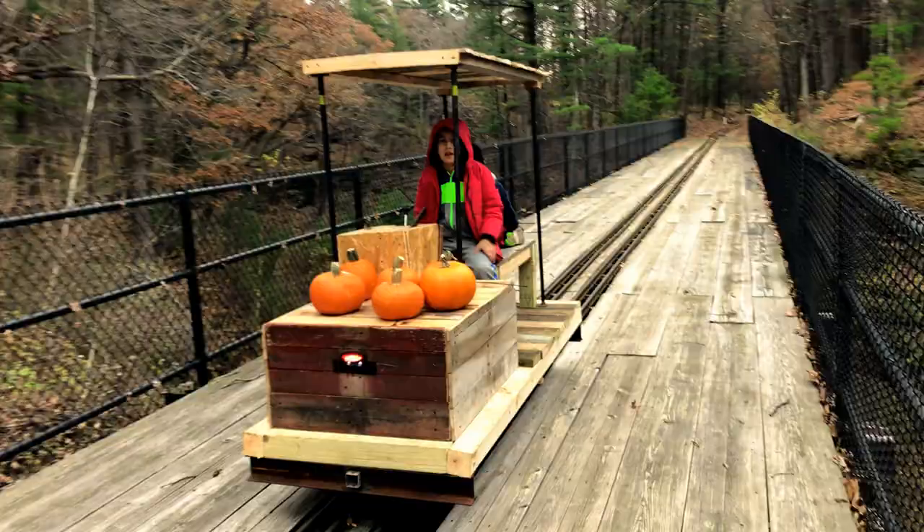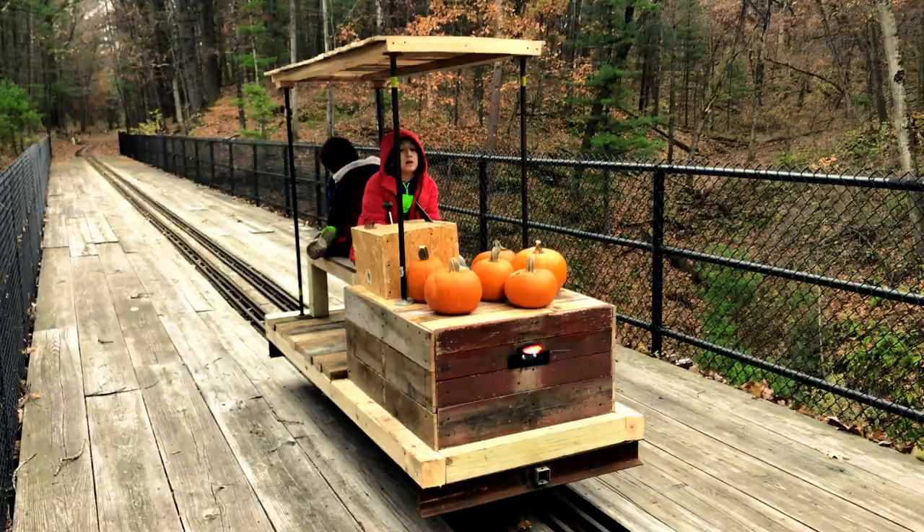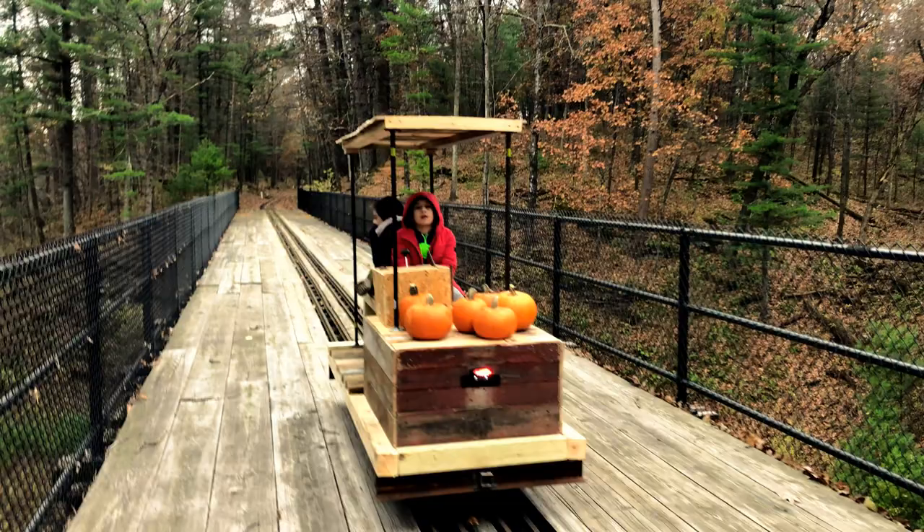With the global pandemic going on, some people stuck at home clean their house, some people take up new hobbies. What do I do? I build an electric locomotive out of 95% scrap.